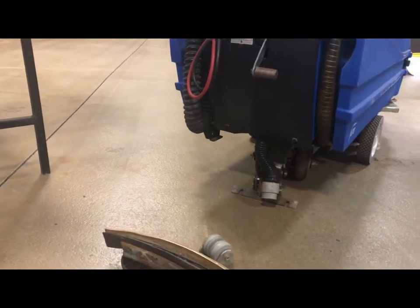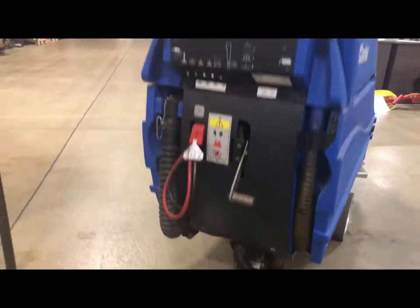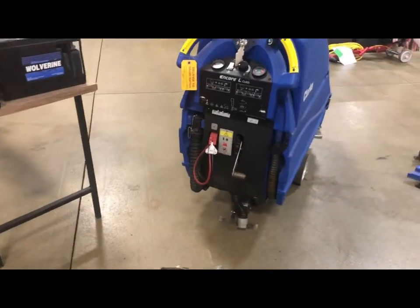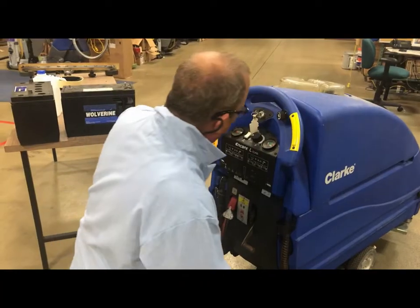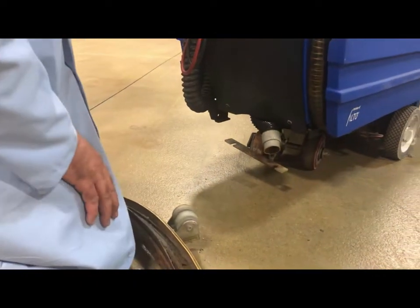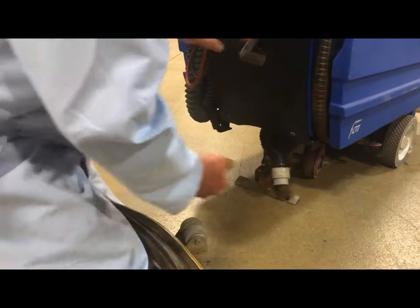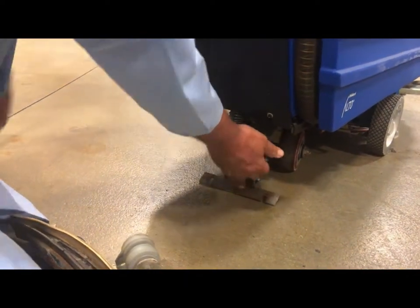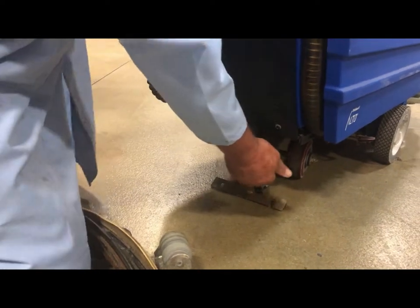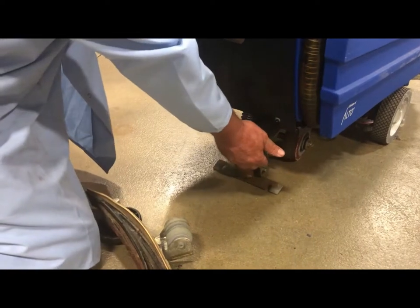Obviously this guy didn't sweep the floor before he used the machine. It might be a good idea to check that squeegee hose. Make sure you've got good suction — the real way to tell is that if you cover this up you shouldn't be able to pull the top off.